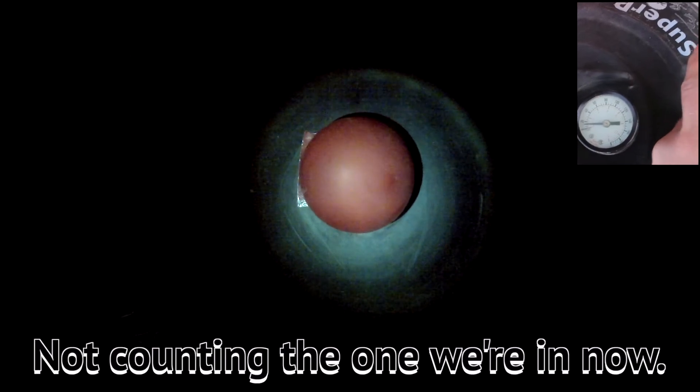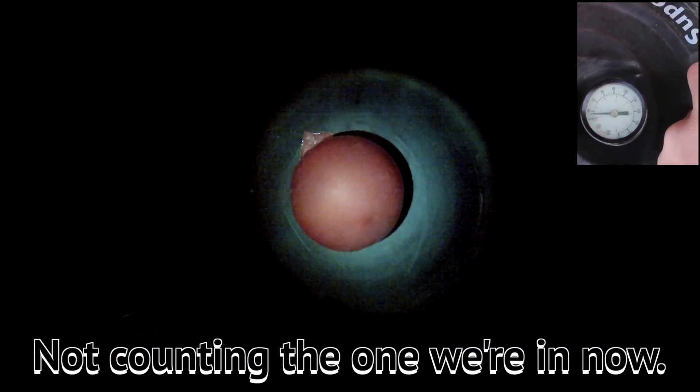So that's about one atmosphere. That's about two atmospheres — well, actually that's more like two atmospheres. There's about three atmospheres.